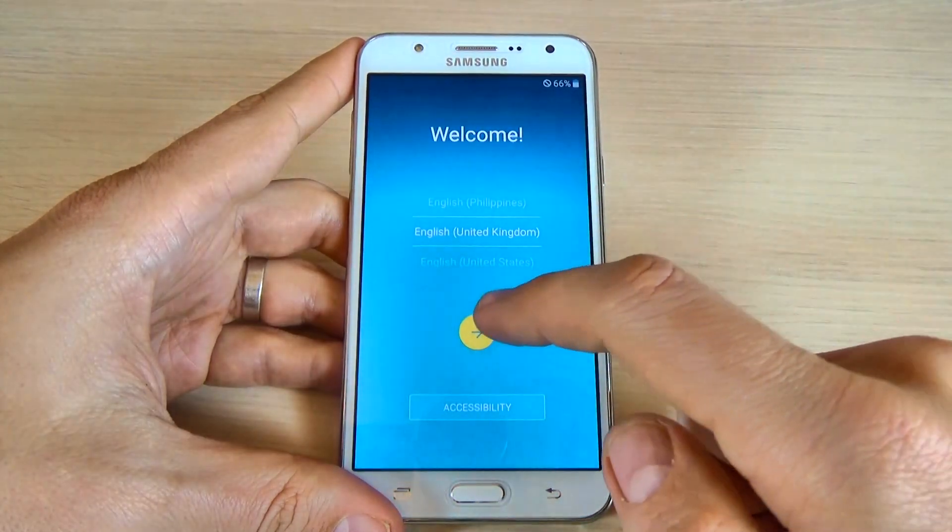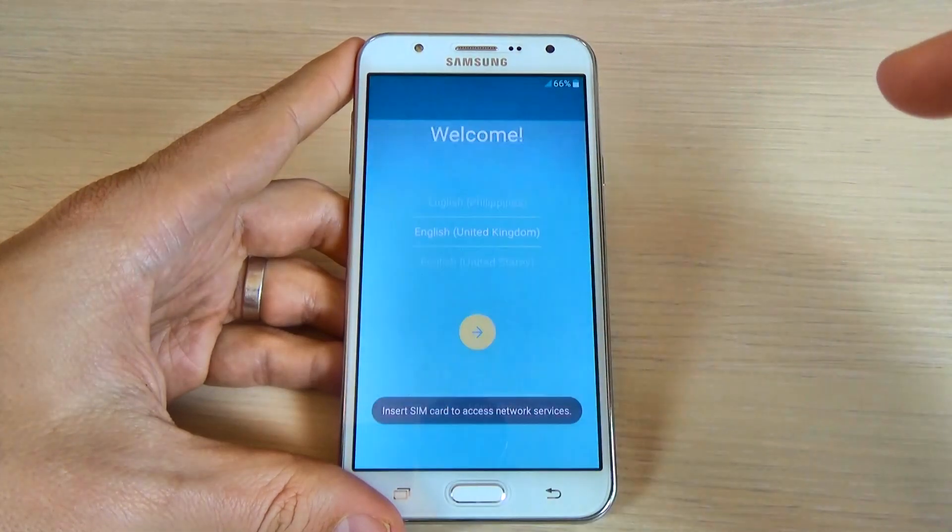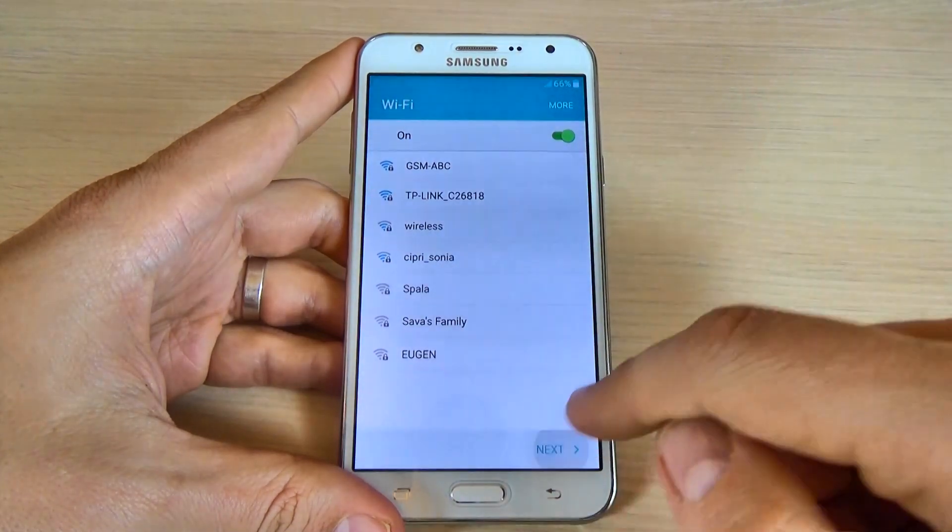Now you can do the initial setup — just click on the yellow arrow and click next.